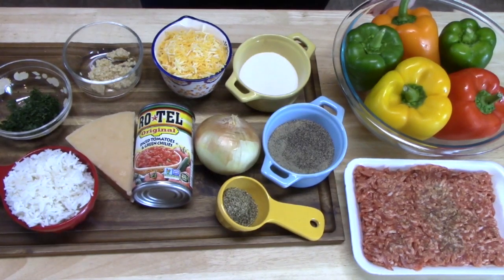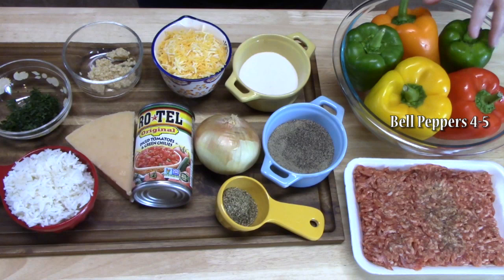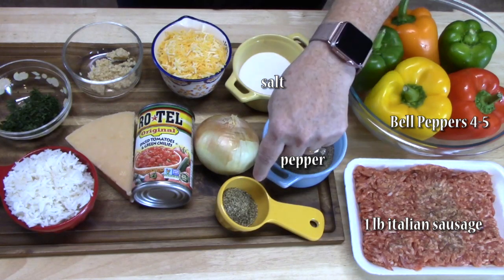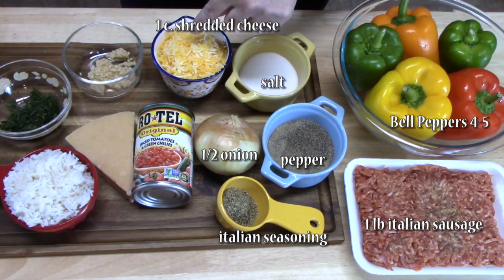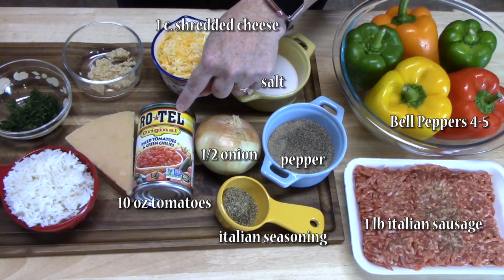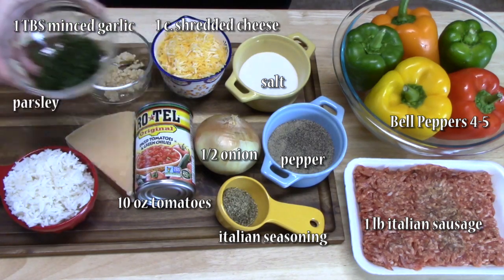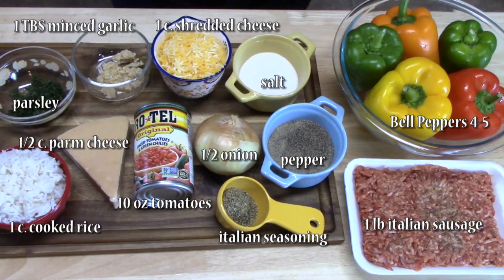I'm going to go over all the ingredients we're going to need. I've got my bell peppers here — everything will fill about four to five bell peppers, and I've got five here. One pound of ground Italian sausage, salt, pepper, Italian seasoning, an onion — I'm dicing about half of it. One cup of shredded cheese for the top. One can of diced tomatoes and green chilies — this is a Rotel. You can use plain tomatoes or tomato sauce, just about one can. I've got minced garlic, parsley, one cup of cooked rice, and Parmesan cheese that goes into the mixture.